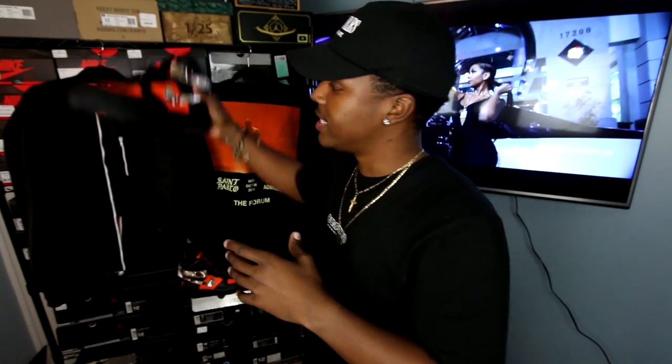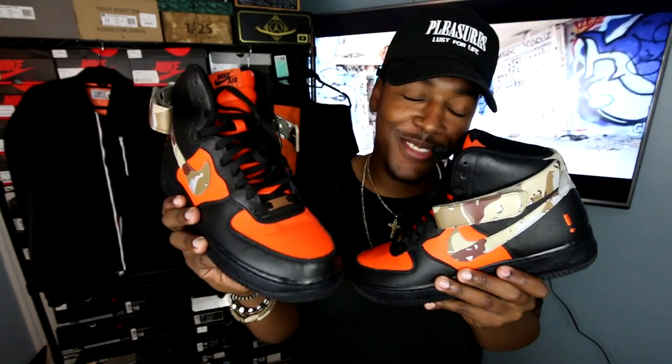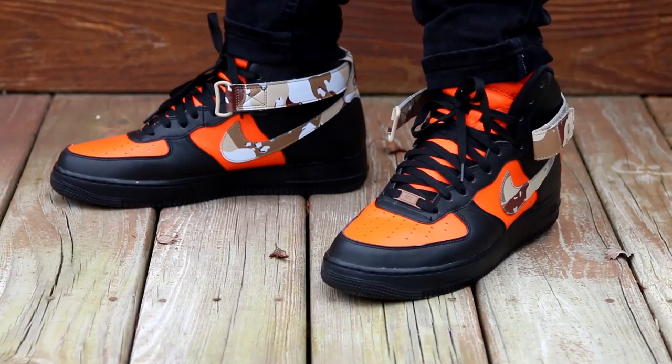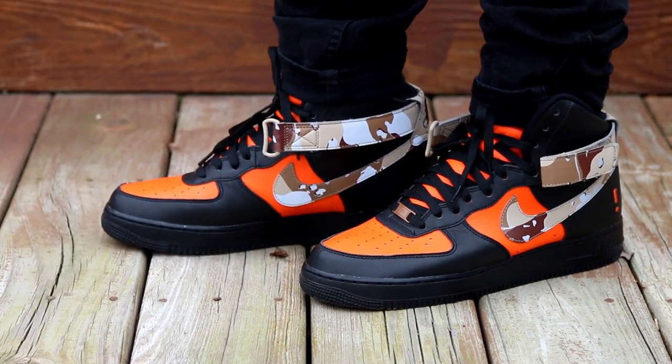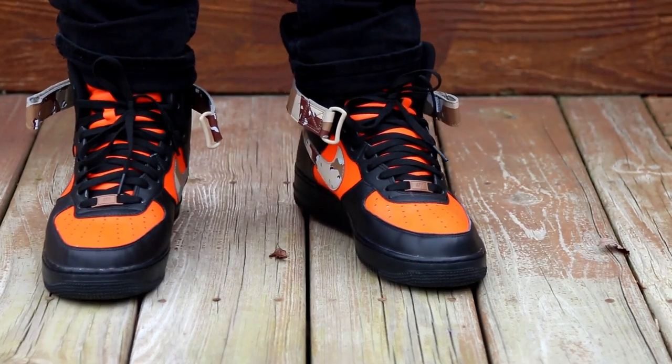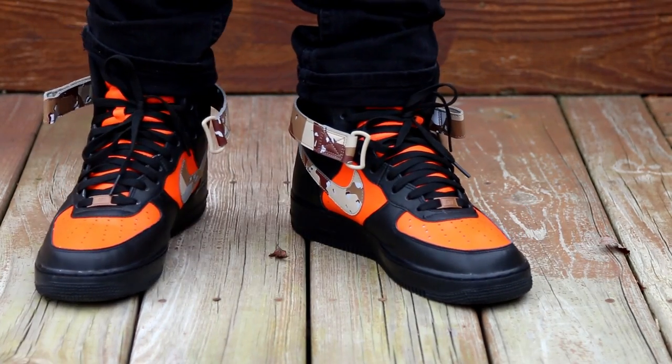Number five is this joint right here. I wanted to work this in with my latest Nike ID, because I have another Nike ID coming. This is the black and orange blown Air Force One High. Got some mixed reviews — some of you guys are feeling them, some of you weren't. I think they're dope. My next ID I think you guys are really going to like, so be looking out for a video on that later this week. This is a predominantly all black fit with some orange mixed in, so you have these joints as the foundation.